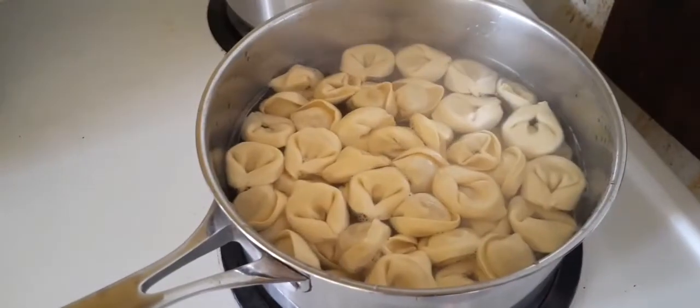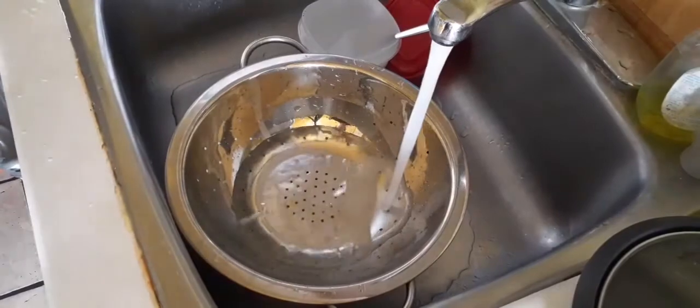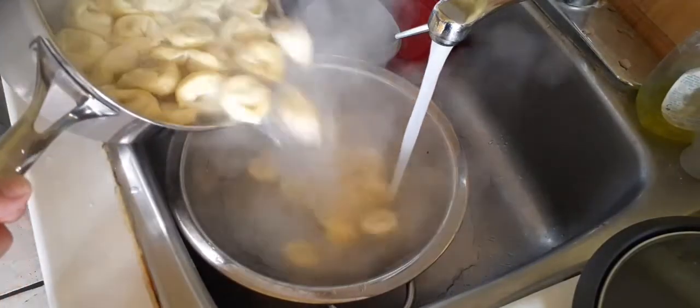Let's wait for it to boil back. Now let's drain our pasta — luto na siya.